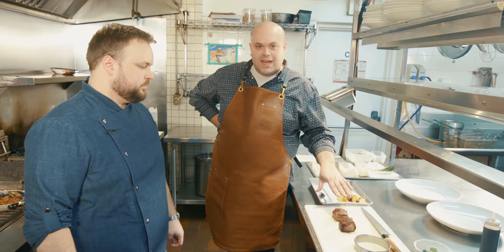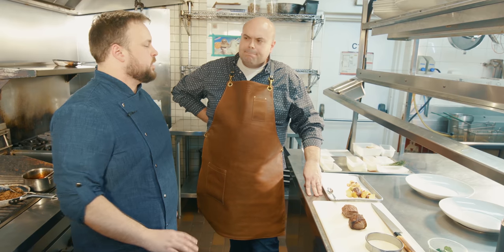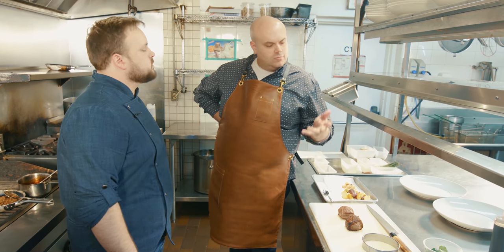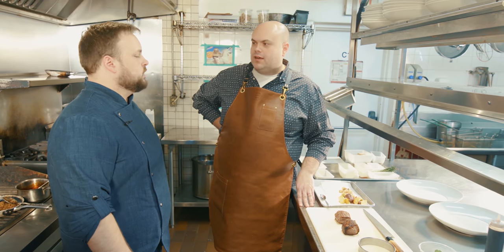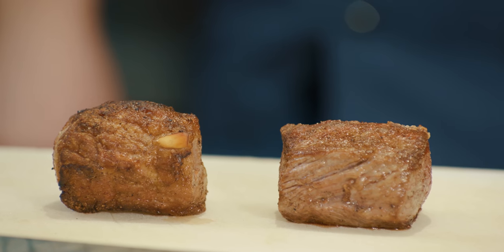We've now let our lamb rest. The rule of thumb is you want to rest it for half the amount of time it took to cook — so if it took eight minutes to cook, you want to rest it for at least four minutes. For us, with our pickup times, we like to let it rest as long as possible. If you cut into it too soon, you'll get blood purging everywhere on the plate. You want those juices to stay in the meat.